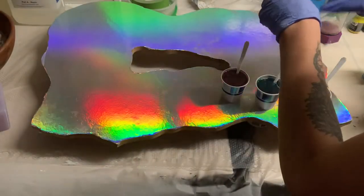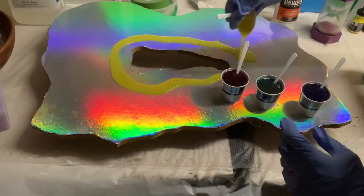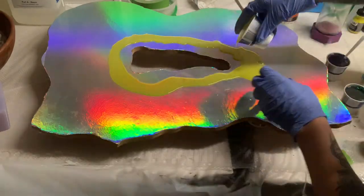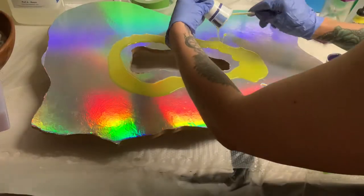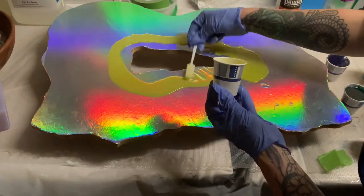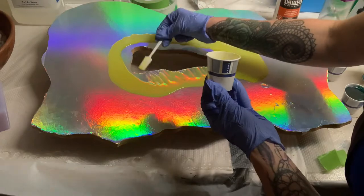Hi guys, today I'm going to show you how I made this rainbow geode. The first thing I did was take a piece of MDF wood and cut it out into the shape that I wanted. Then I took some holographic rainbow wrapping paper and I glued it to the wood and let it dry overnight.